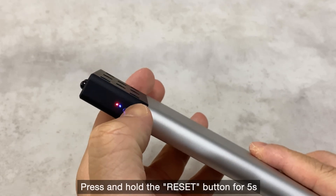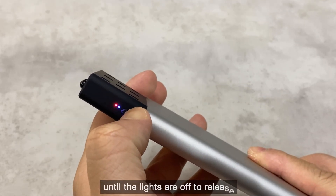Press and hold the reset button for 5 seconds until the lights turn off, then release.